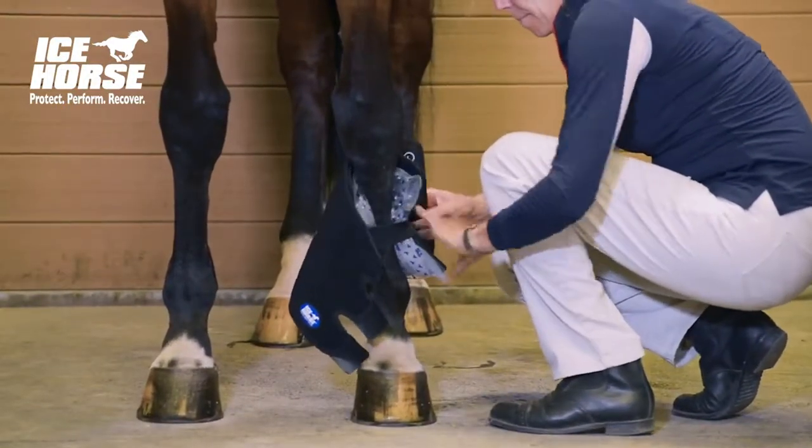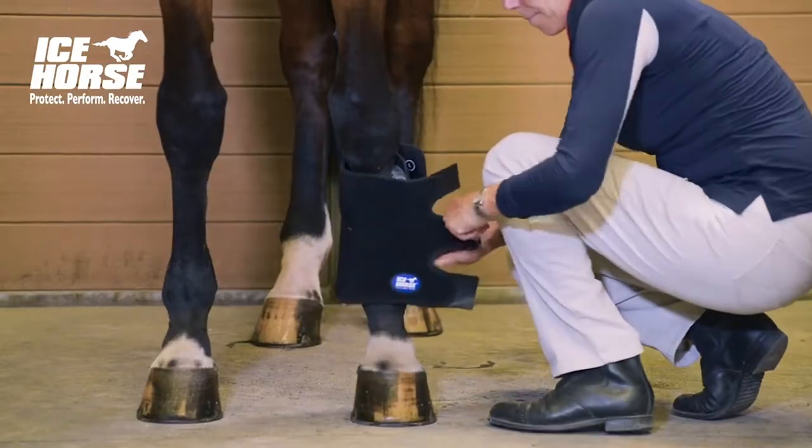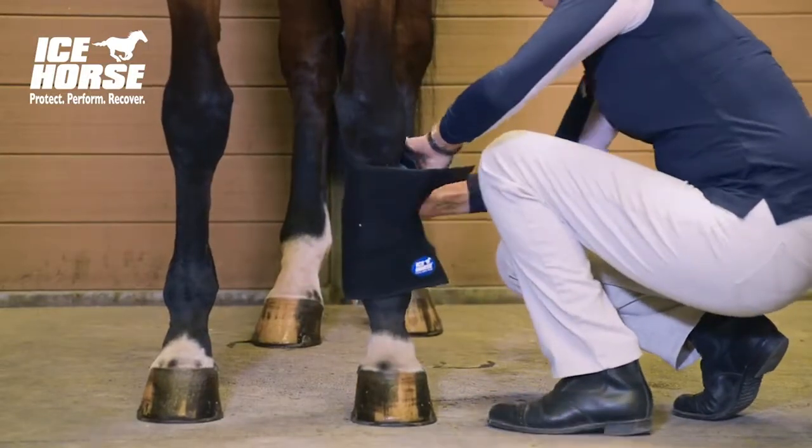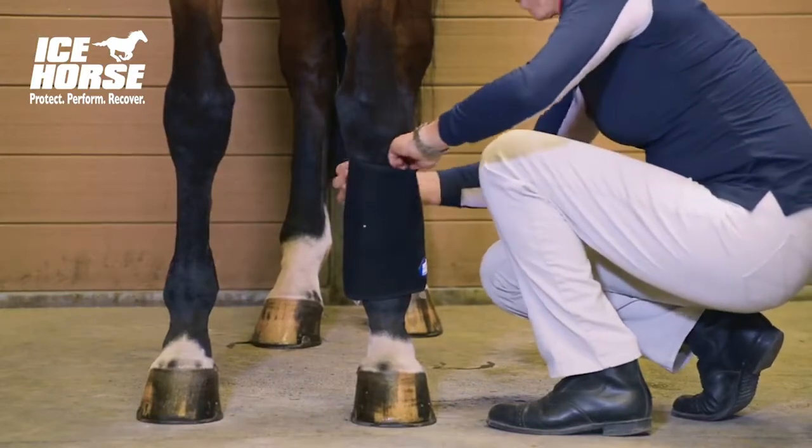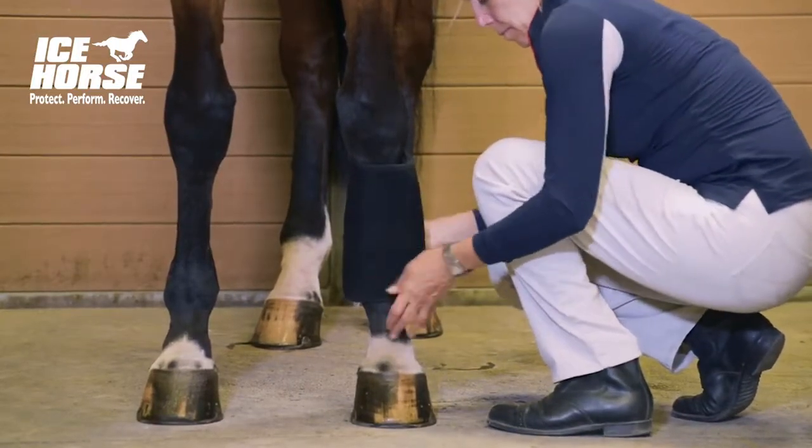Place the wrap around the horse's leg and fasten the inner strap. Next, pull the outer strap around the horse's leg and fasten starting with the middle, then the bottom, and ending with the top.